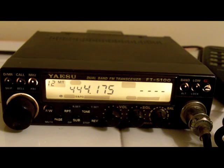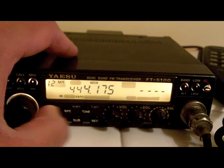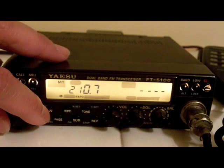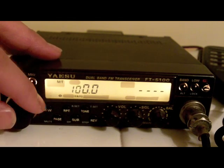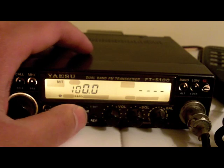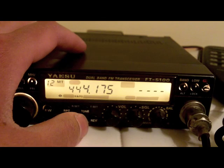Then what we want to do is set the PL tone. So we want to press FW and then tone. The PL tone is 100. Then we press tone again, and to engage it we press the tone again to hold it in.